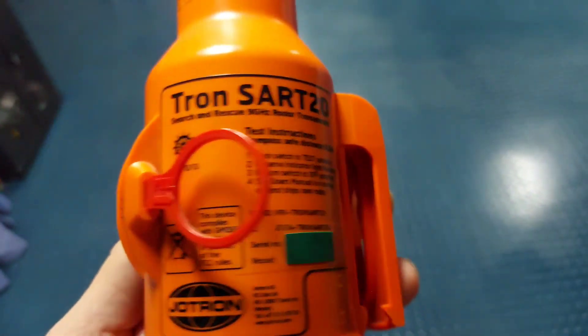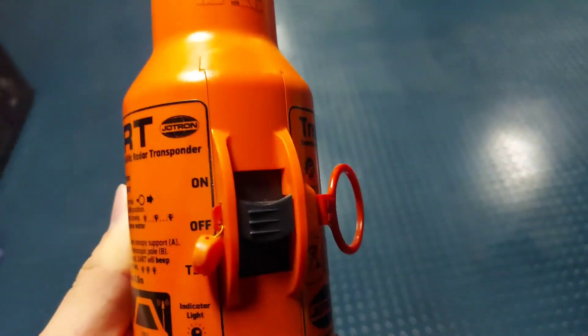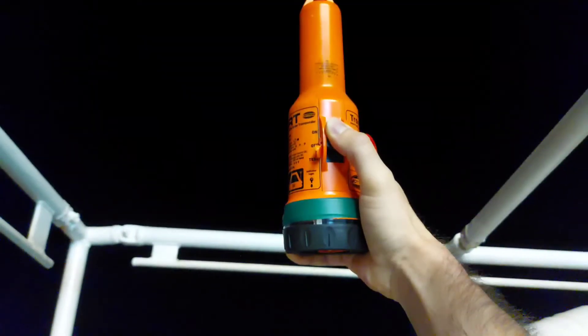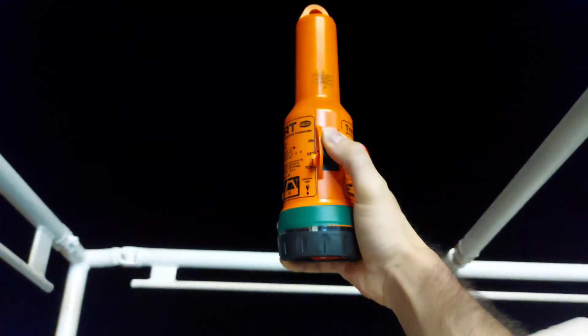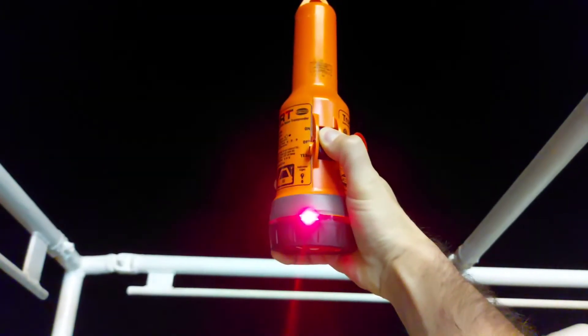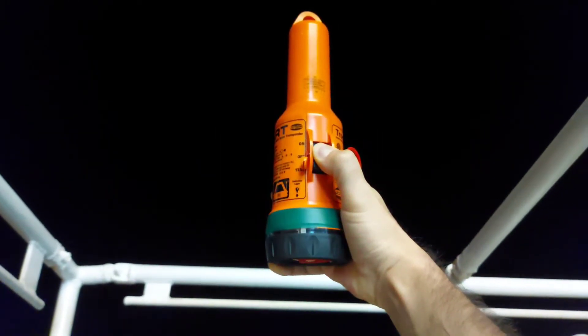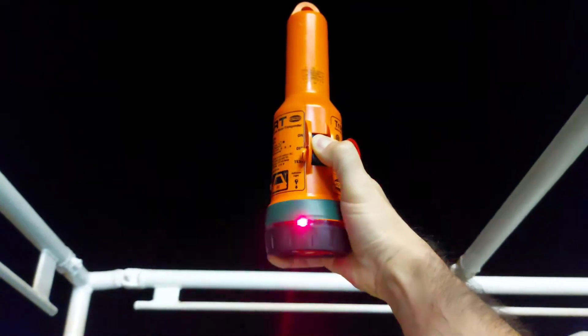We will make the test from the wing - you can do it from the wing. Now we are going to the wing to test it. Once you are on the wing, push this button down to the TEST position for at least 5 seconds so you can see the flashing light. Now we are going to the X-Band radar to check the result.